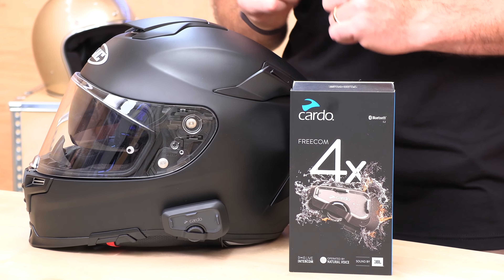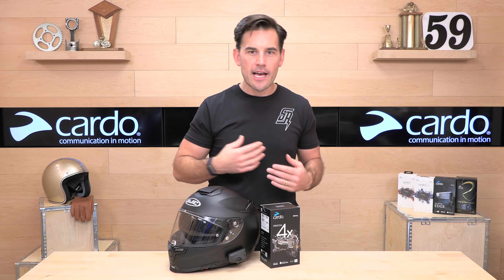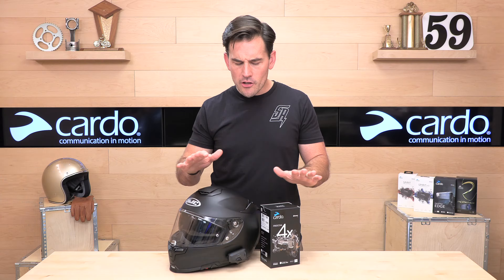The 2X is $209 MSRP and the 4X is $269 MSRP. Most Bluetooth units are sold individually and as a pair, and if you purchase as a pair you get a little discount. The 4X as a pair is $499 at the time we're making this video.